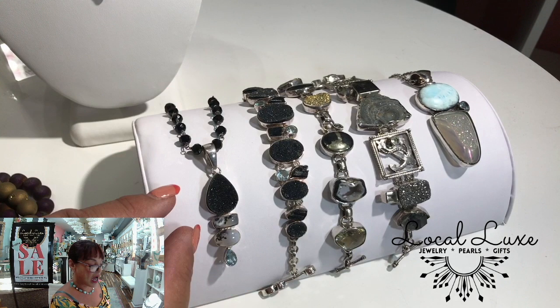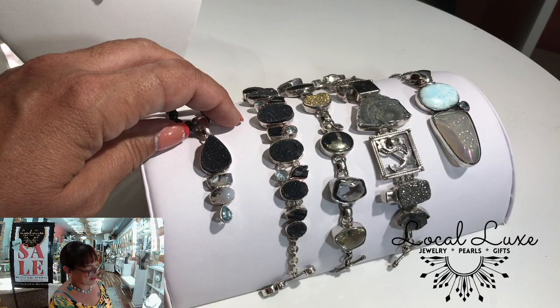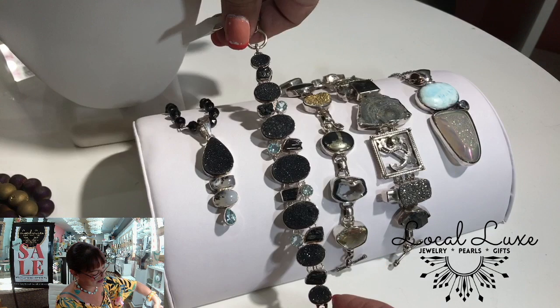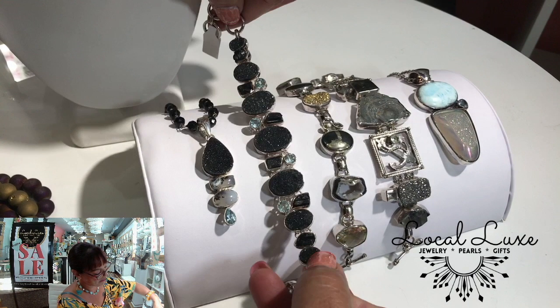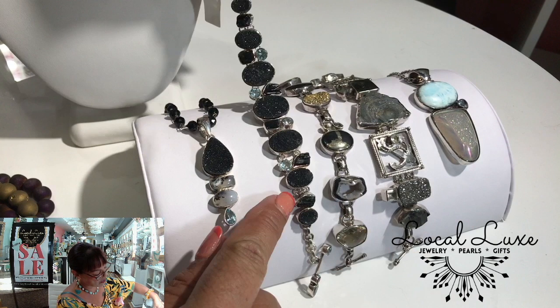I am on a big kick for black and light blue together. And speaking of, here's the complementing bracelet which I'm so enamored with — not just the Druzy and the Swiss blue topaz, but these are raw rutile black tourmaline.